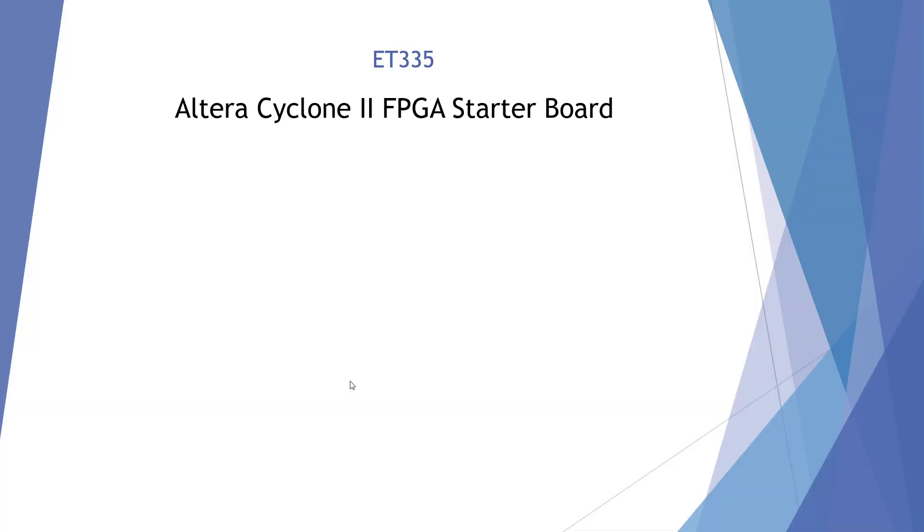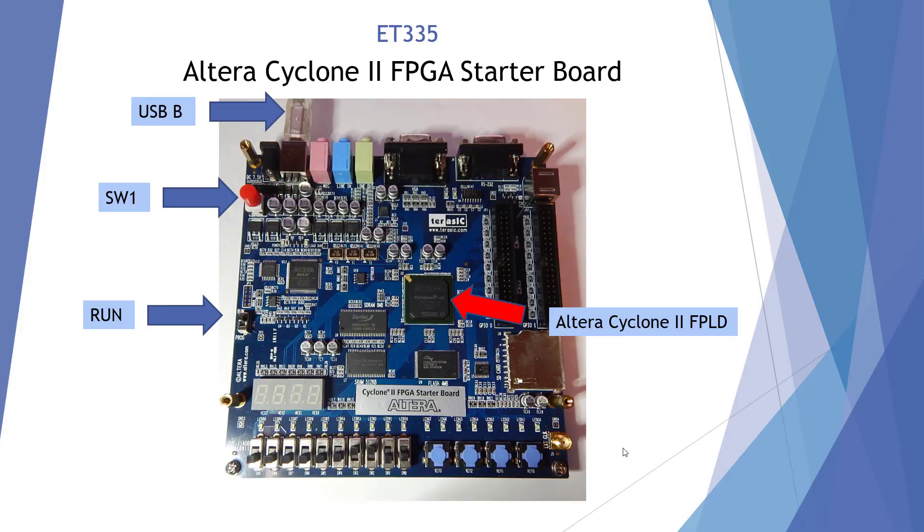Welcome to the ET-335 Altera Cyclone II FPGA Starter Board Demonstration. Here I'm showing a picture of our Altera Starter Board. It is made by Turassic, and here is our Altera Cyclone II FPGA. They were purchased by Intel, so the software you're going to see is labeled Intel. But this is our board.